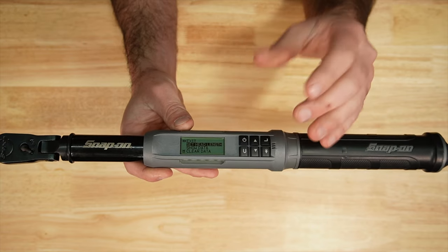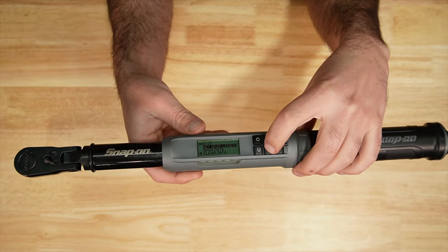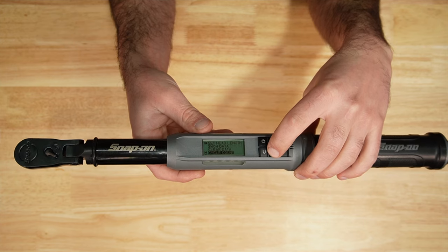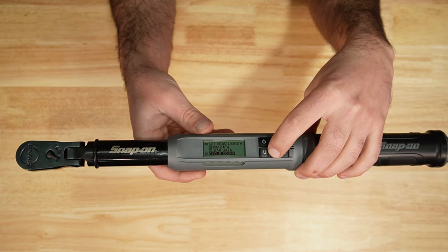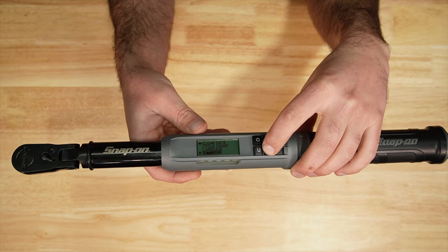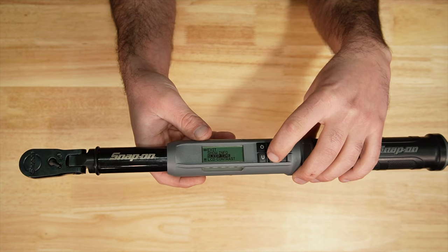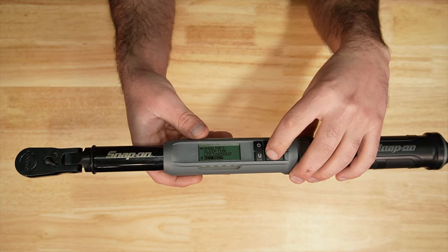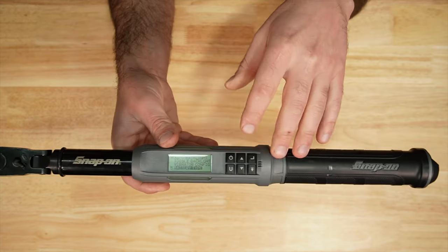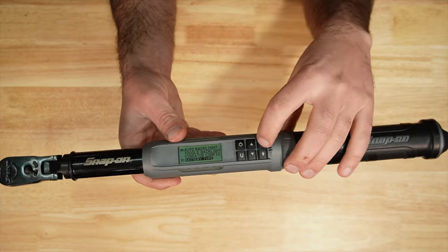In the menu you can set the head length if you add an adapter, view just the torque wrench data, clear the data, check the cycle counter, and change the language. In settings there's more information: sleep timer, contrast, a beep when you push a key, and the battery type — you can switch between alkaline and lithium.